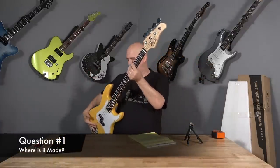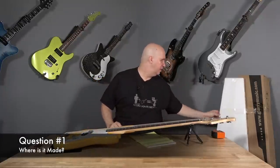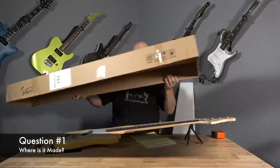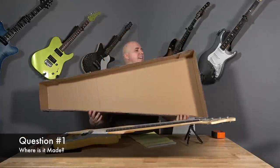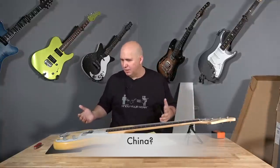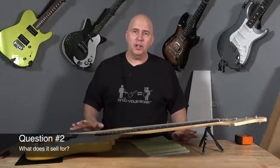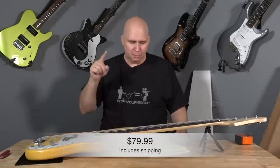First question is where is it made? This one is made — undisclosed. Looking at the packaging, nowhere does it say product of China or Indonesia. The other one I'm pretty sure was made in China, so I'm going to say China, although I don't know that for sure. But what does it sell for? This particular model sells shipped under $100 — I think when they shipped it, it was $85 shipped.